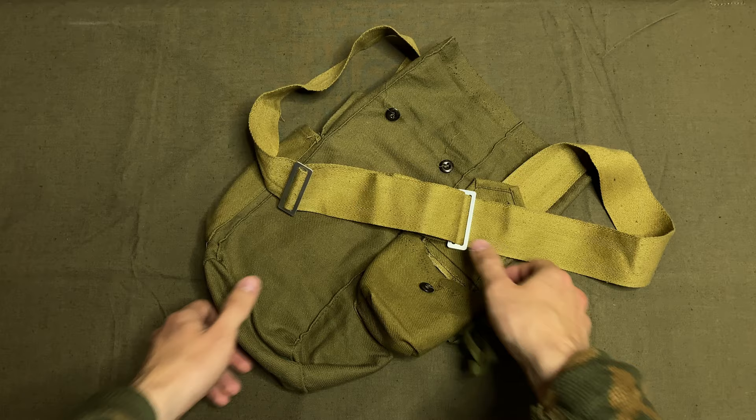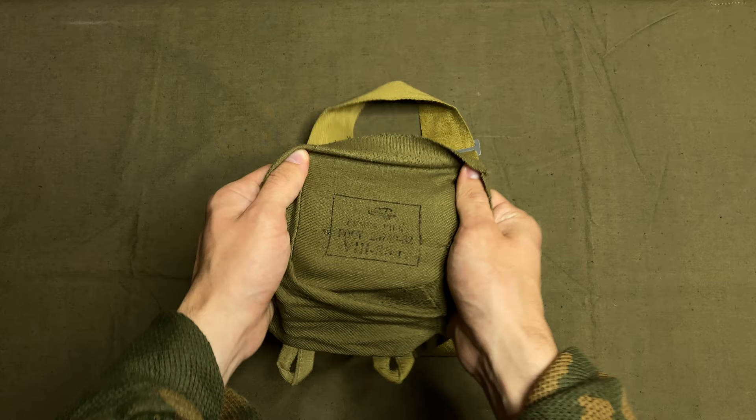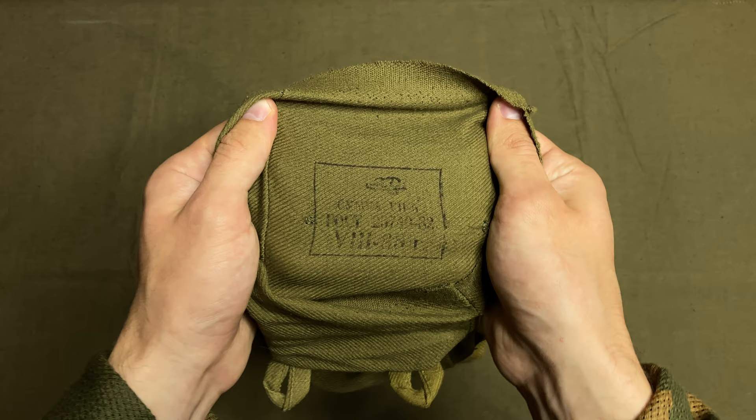The gas mask is issued in a simple bag with metal buttons. It has three compartments, an adjustable shoulder strap, as well as a waist strap on the backside. There is always a printed stamp on the inside with production information — for example, the factory emblem and the manufacturing date. This one was made in the 8th month of 1988.